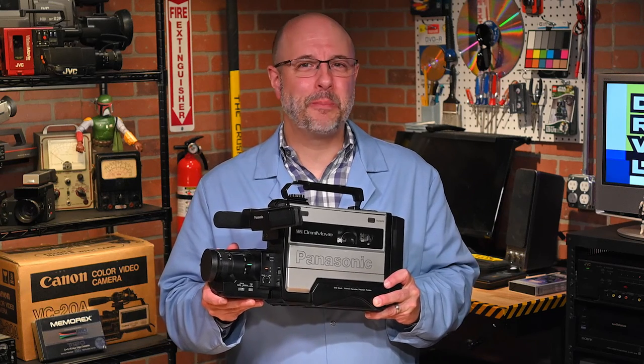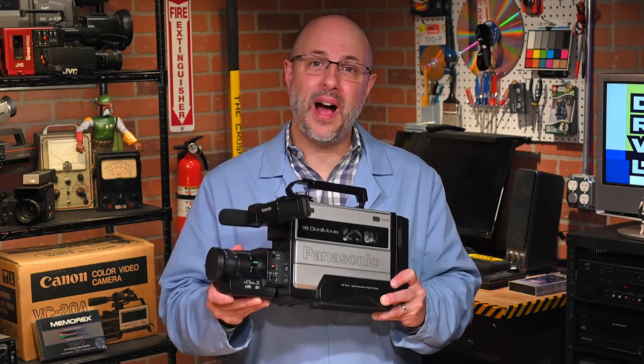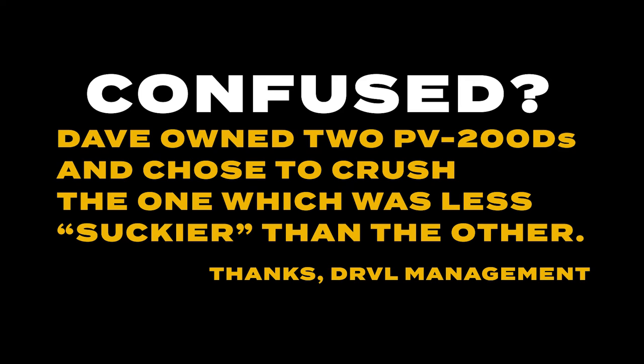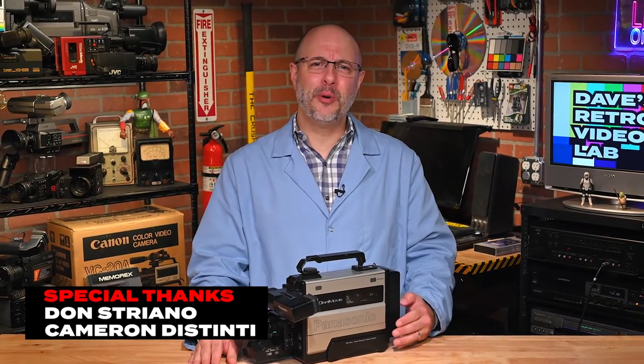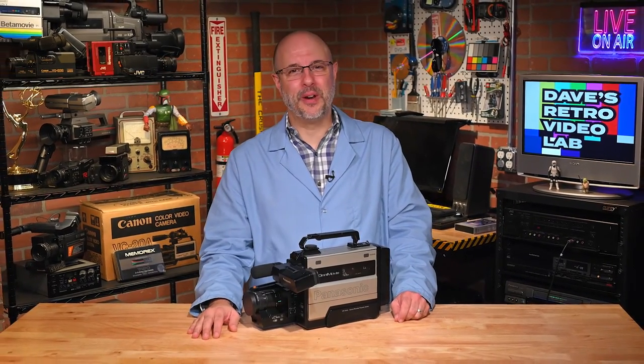I believe the Panasonic PV-200D was certainly a significant step in the evolution of the camcorder, so that's why I felt it was worth adding to my collection, and I hope you think so too. That wraps up another edition of our show. The lab rats and I would like to thank you for stopping by. We hope you had a great time and look forward to seeing you again soon. Take care, my Retro Tech friends, and remember to always keep your heads clean.